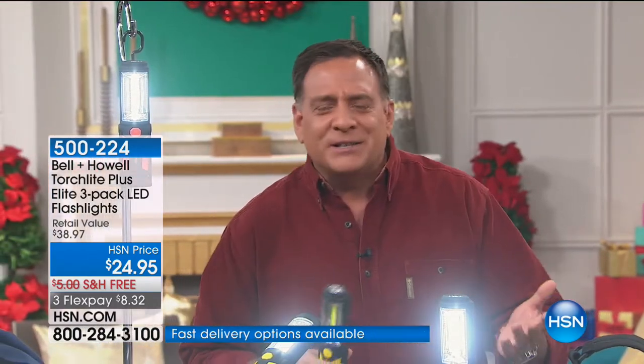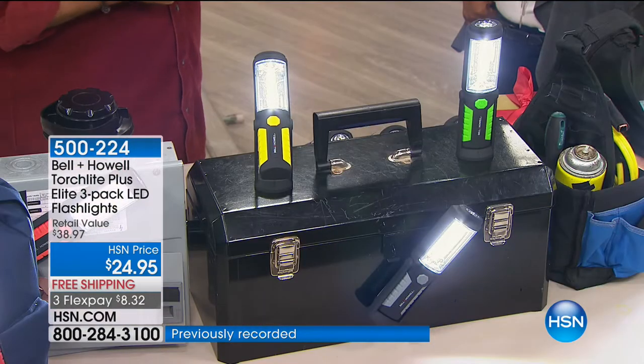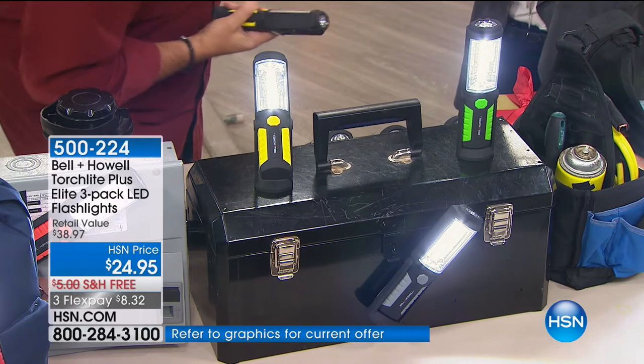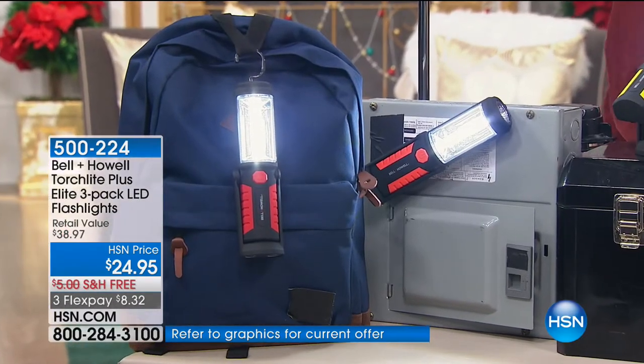We all have Secret Santas at church, at school, at work, and they always put a limit — $10 or $20. What are you buying for that kind of money that's anything substantial? You can get three of these flashlights. $8.32 is a gift. You can hold these in your hand and they don't feel like they cost $8 — these are really nice.